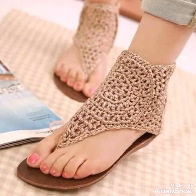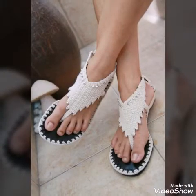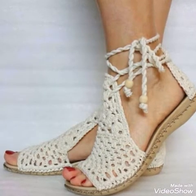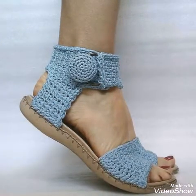Hello friends, welcome back to my YouTube channel. In today's video, I am sharing with you very stylish and amazing ideas of crochet sandals for summers.